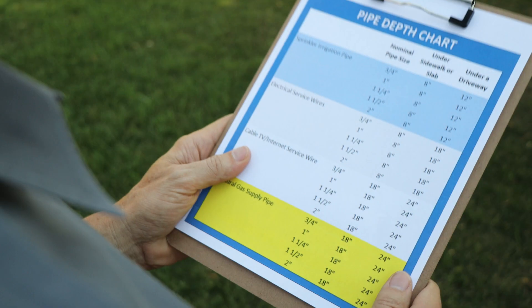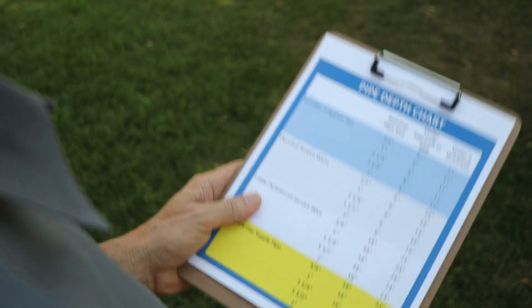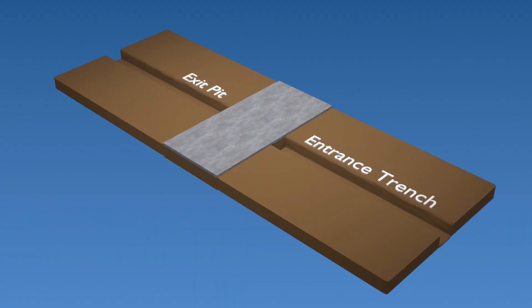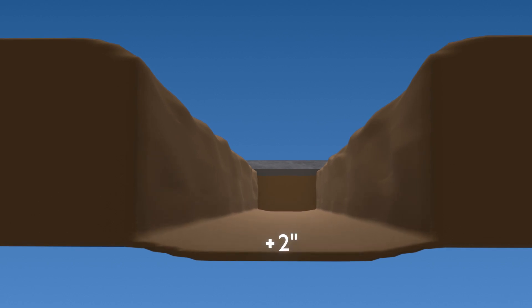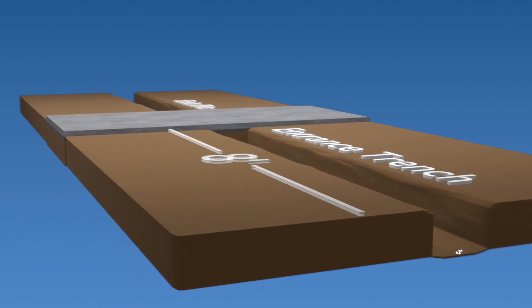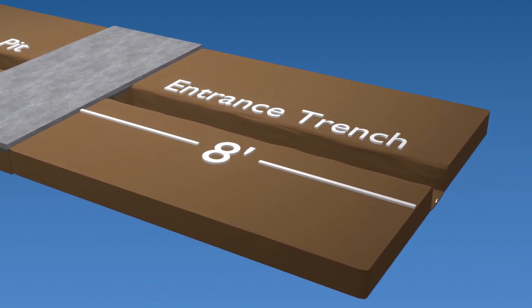Preparation. Determine the depth the pipe needs to be inserted under the pavement and dig your trenches to that depth. The section of trench where you will use the Bullet Mole is called the entrance trench. To use the Bullet Mole and sled guide, you will need to add an additional two inches to the depth of your entrance trench. An overall length of eight feet and the width of a shovel, about 10 inches, are usually adequate for the entrance trench.